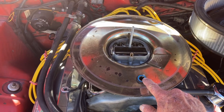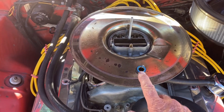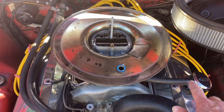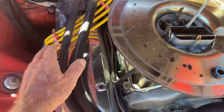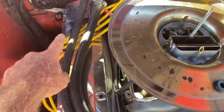You'll see I wired it — I drilled that and wired it so none of that can come loose and get down into the motor. This is the inlet for the crankcase vent; it goes right here to this cap.